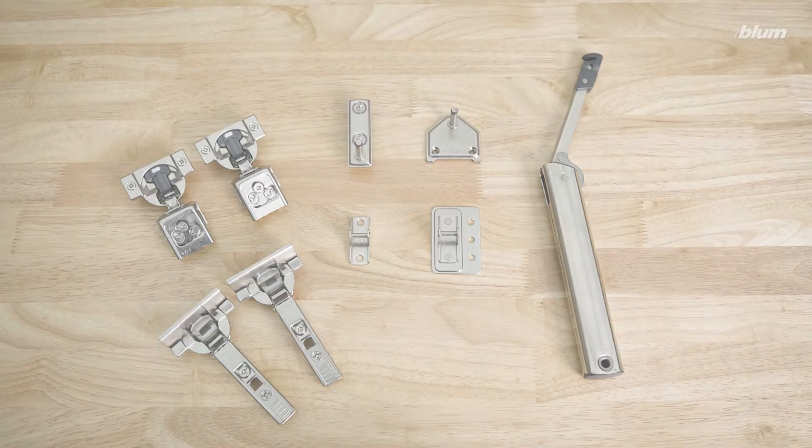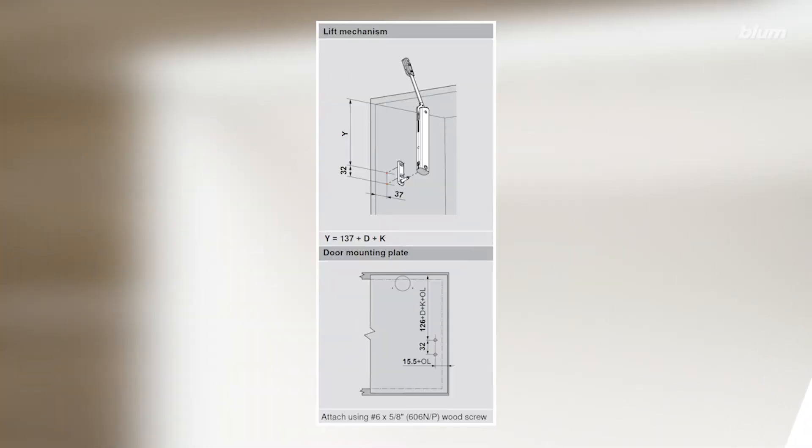Now that we have all the necessary hardware, we can begin our installation. Using the images in our Aventos literature as a guide, we can determine the mounting locations of our cabinet mounting plate and our door mounting plate.